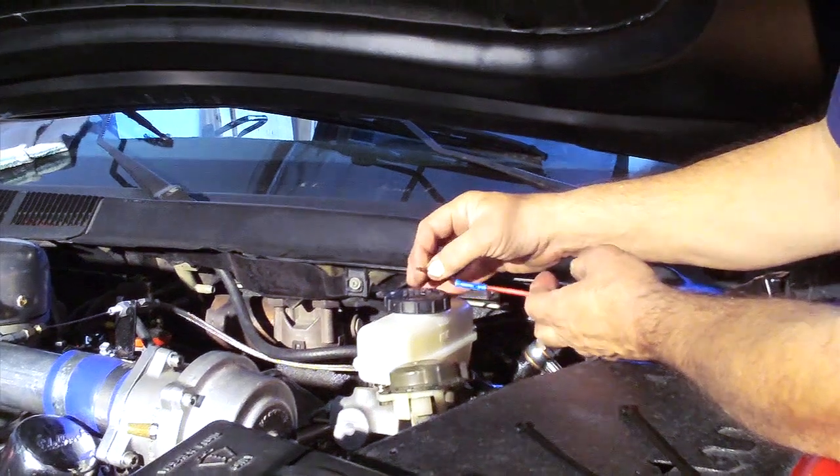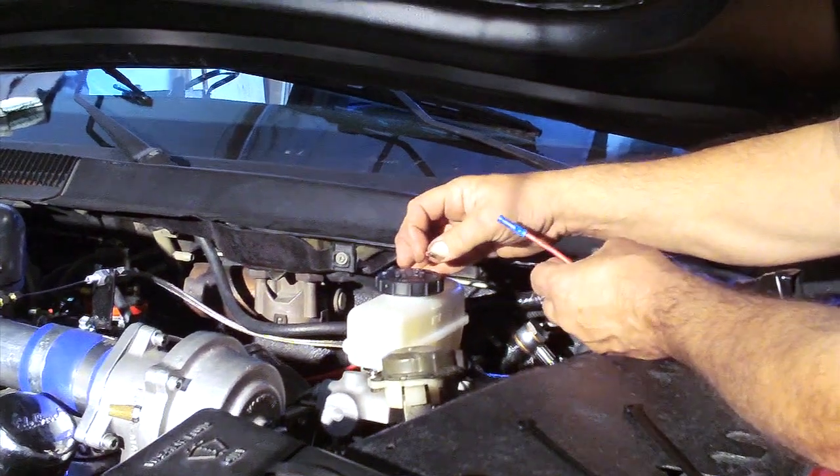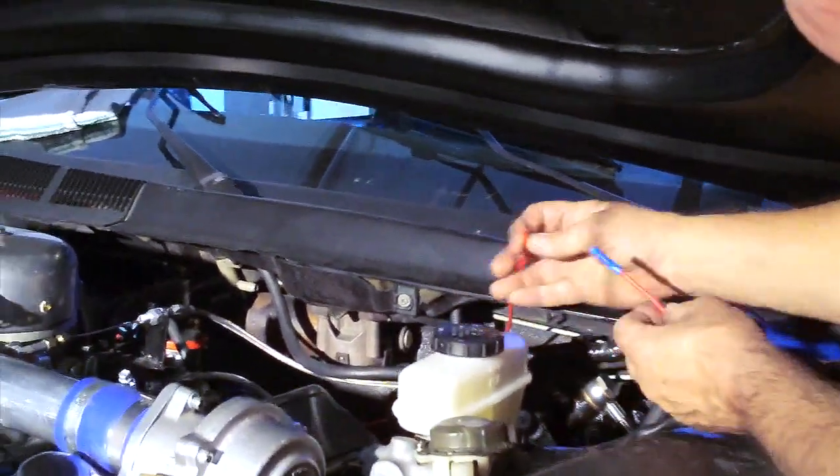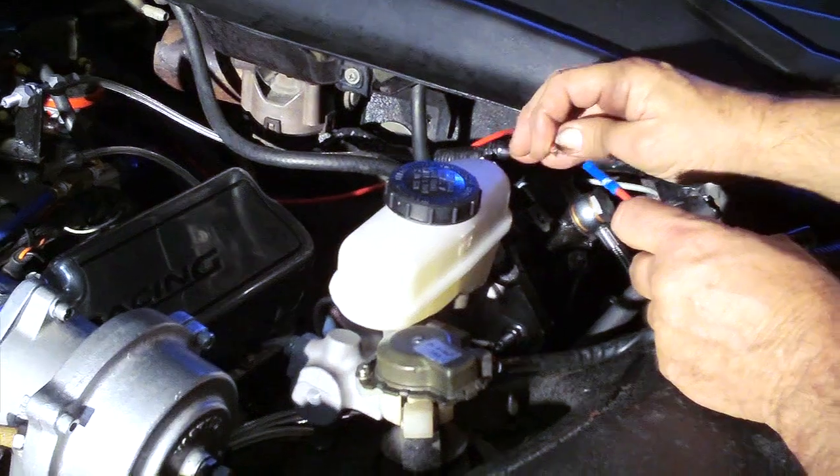The owner had run this power wire through the electric brake booster. We had to cut it to get the brake booster out, so we're going to reconnect this and push it back into the firewall and get it out of the way.